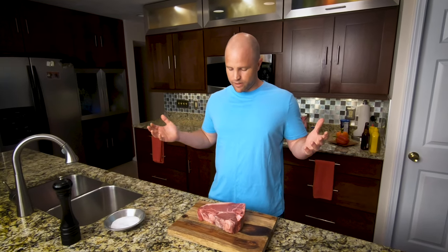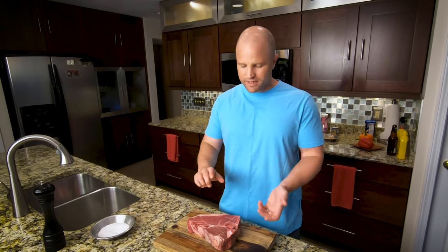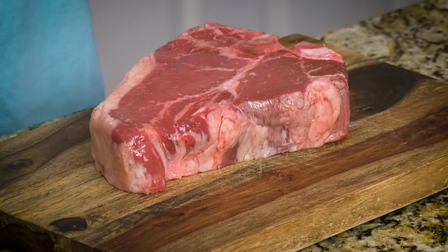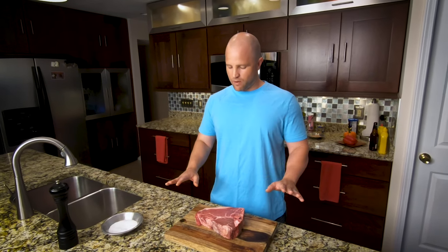Why the reverse sear? Because it cooks the steak at an even temperature and creates more reliable results by putting it in the oven first, then quickly searing it on the cast iron skillet. The other main advantage is all the juice is already locked in — we don't have to let it rest after it's done cooking, whereas typical steaks require a five to ten minute rest time before cutting into it.